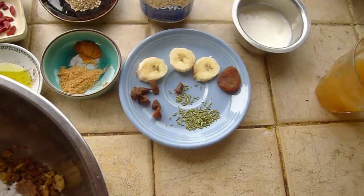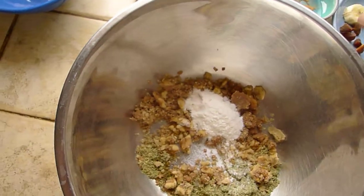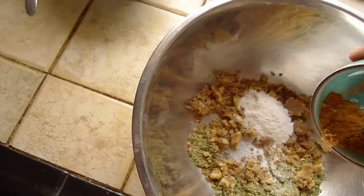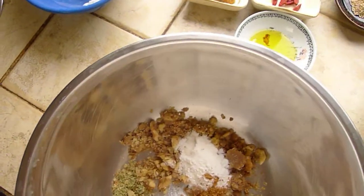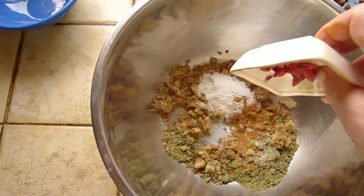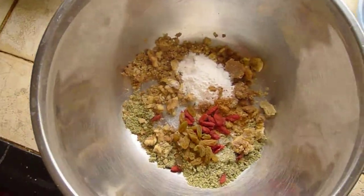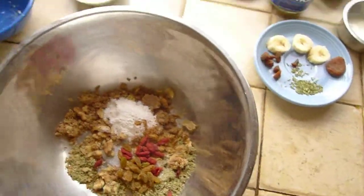Lucknow fennel is kind of like in between anise and regular fennel. Regular fennel, for me, is a little bit too heavy to use in one of these cookies. Now, what other dry ingredients? I want to put in a little bit of raw sugar — about a half a teaspoon of coconut sugar — and then I'm going to add the goji berries and the golden raisins. And those are all of my dry ingredients.